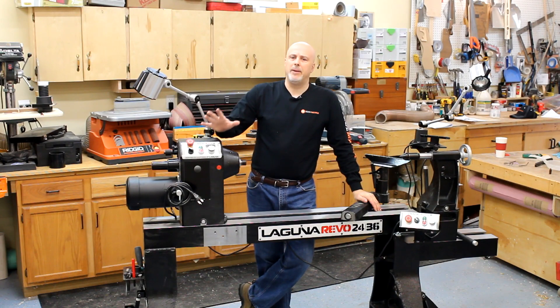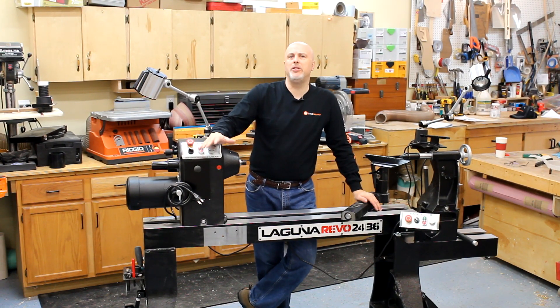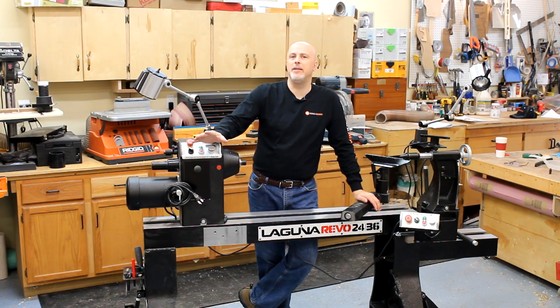That about wraps it up. Please let me know if you have questions on this machine. I'm going to continue using it and plan to do a couple of project videos, so subscribe to the Toolmetrics channel and stay tuned. Thank you for watching and hope to see you again soon.